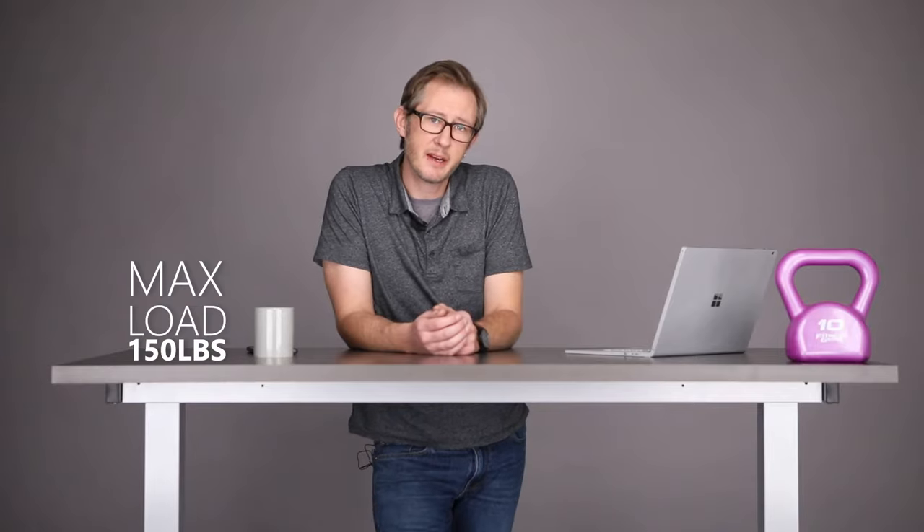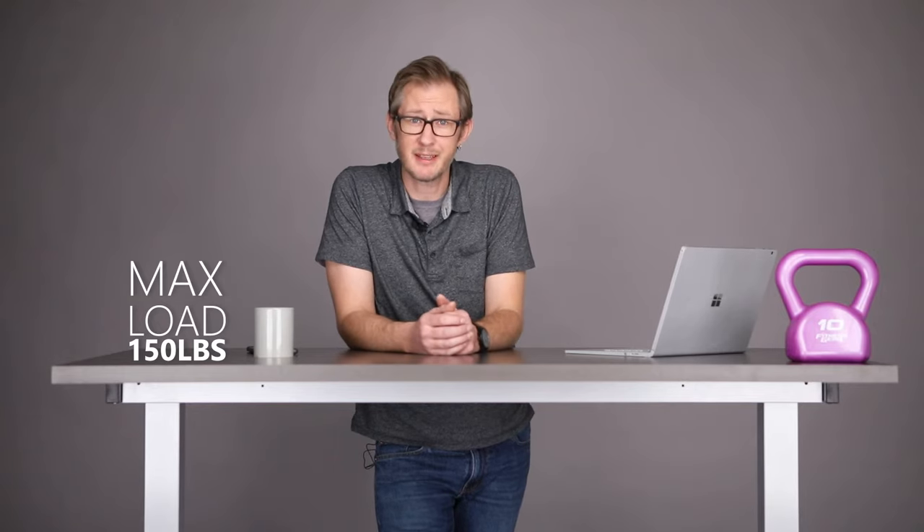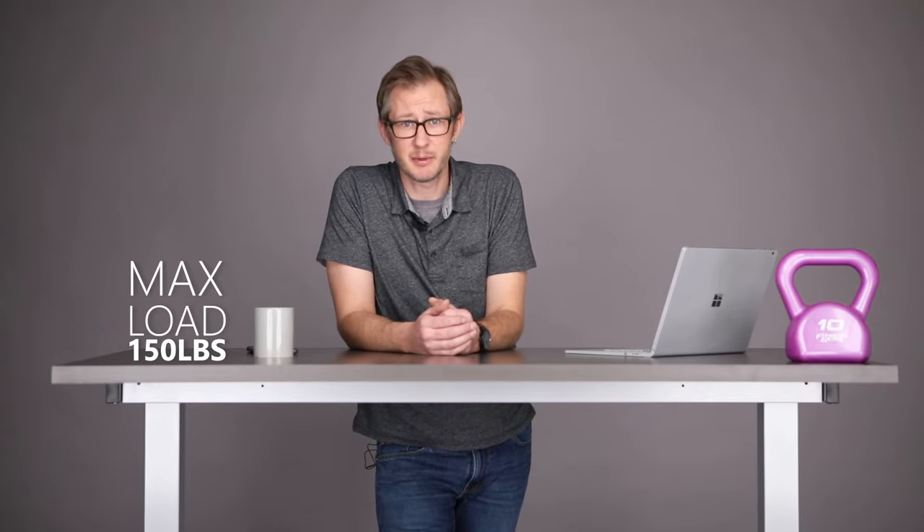One day you can work with rocks, the next day you can work with feathers. With our onboard adjustment wrench, the user can increase or decrease the weight capacity. This pneumatic table has a maximum load capacity that's comparable to a lot of electric tables in the market.